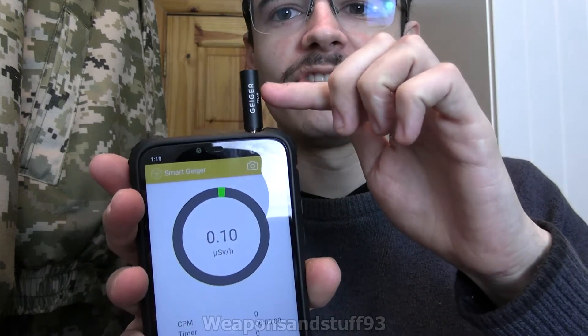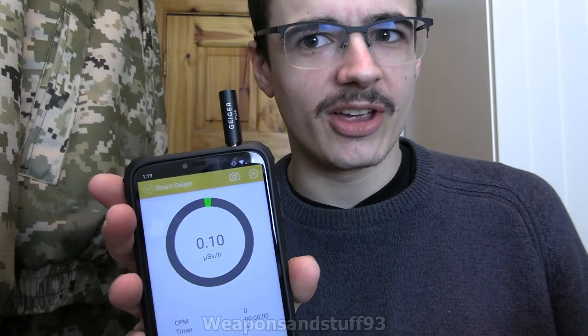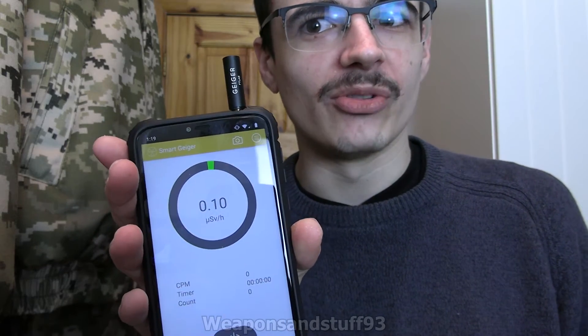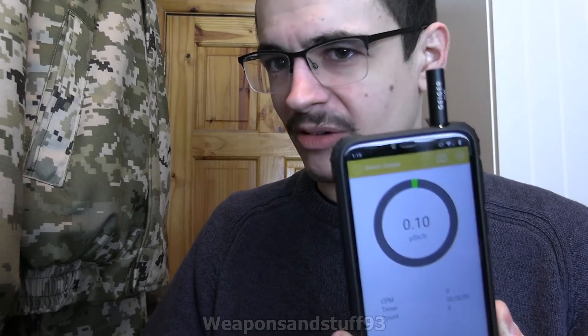Hello, today's video is going to be on this, the Smart Geiger. Why it's called a Smart Geiger, I don't know — whether it took an IQ test and scored better than other Geiger counters, or they just called it that because it's used with a smartphone. Anyway, this is a pretty popular thing, and I thought I might as well get one as they're not very expensive — about £30.